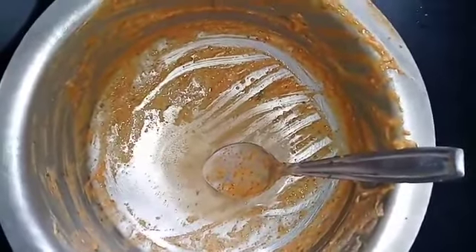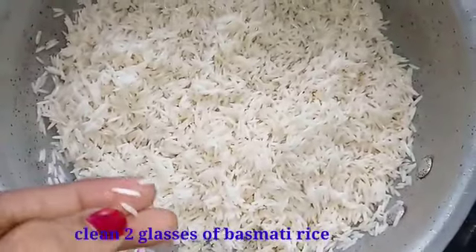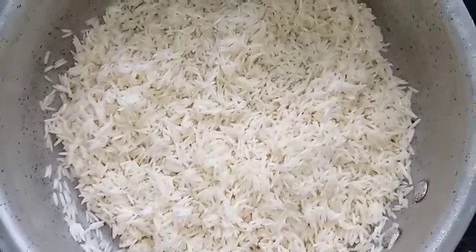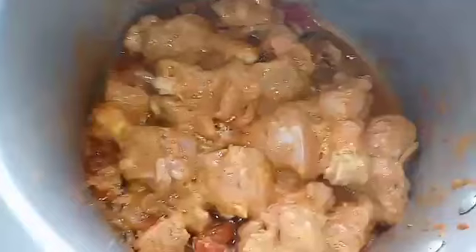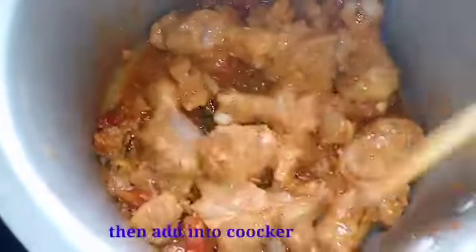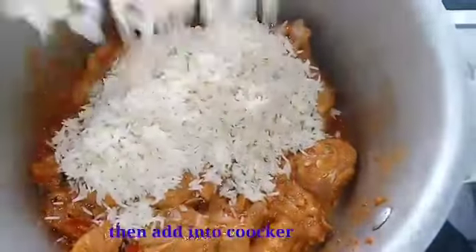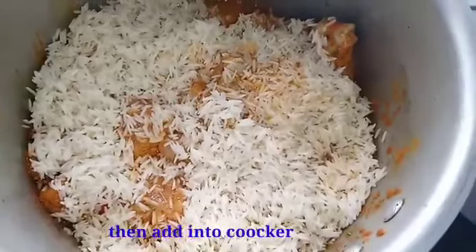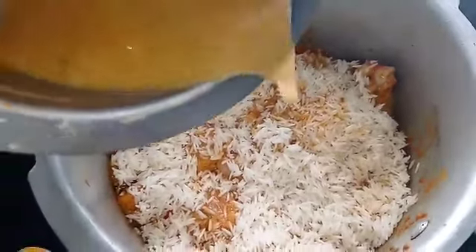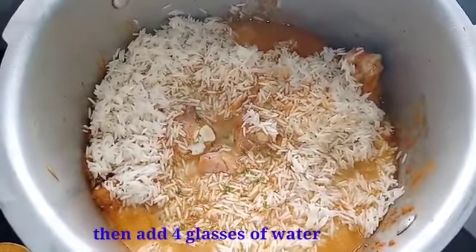Add the rice — 2 glasses of rice — to a bowl.